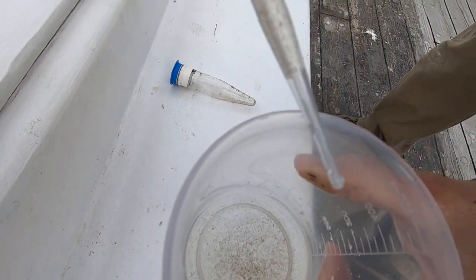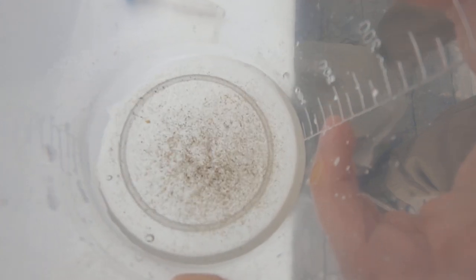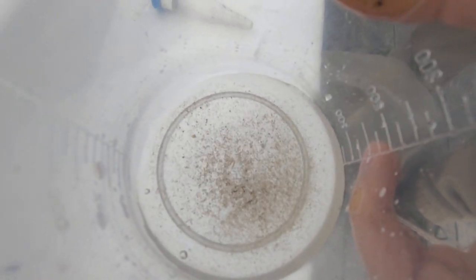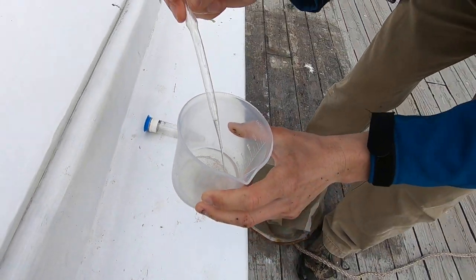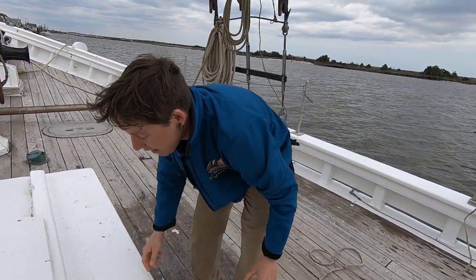We would take our pipette, stick it in, and suck up any plankton that we want to look at under a microscope. Unfortunately we won't be able to do that right now, but this is how we extract them from the beaker.